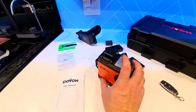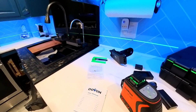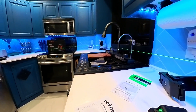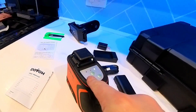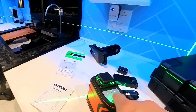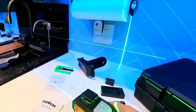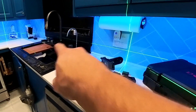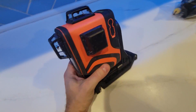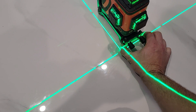Flipping the switch activates the lasers — you can see all of them displayed here in the kitchen. Pressing one button turns the horizontal laser on or off, another turns the vertical on or off, and a third activates both at the same time. Rotating it gives you an idea of exactly where the lines are going. Now that we've covered the basics, I'm going to show you how we've used this laser to assist in some of our projects.